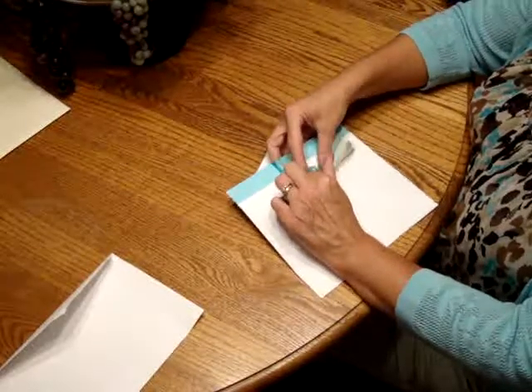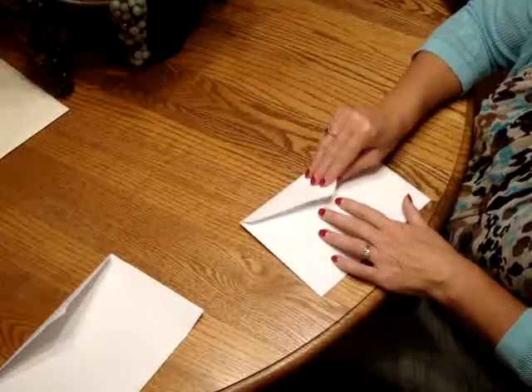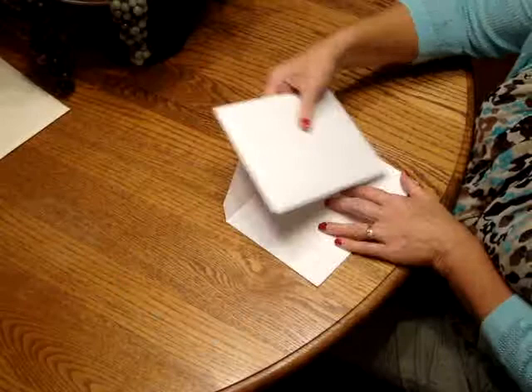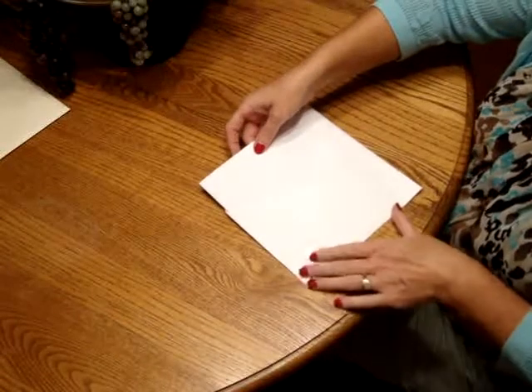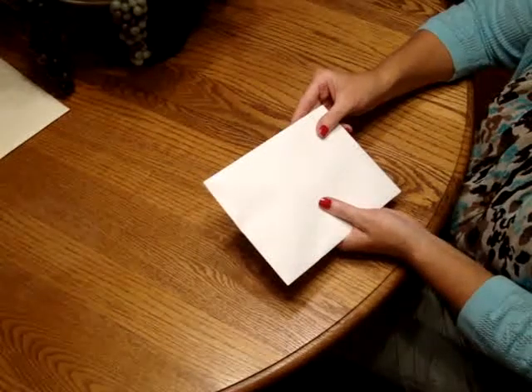In essence, the front of the invitation is going to be facing the back of the inner envelope. Close the flap and turn it around, then go ahead and insert that into the outer envelope so that the front of the inner envelope is facing the back of the outer envelope. Close it and you're ready for mailing.